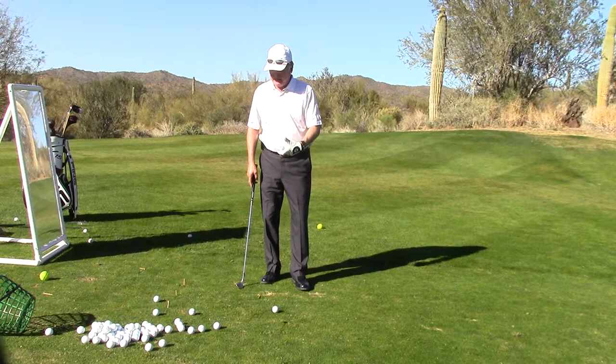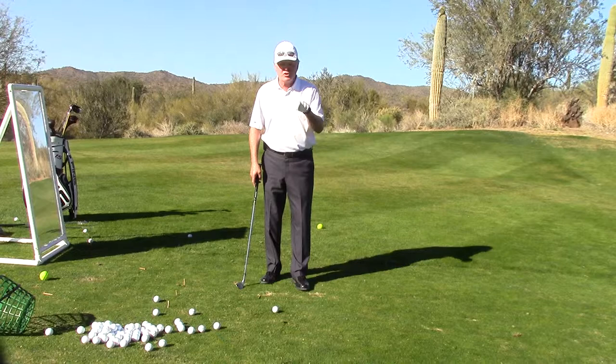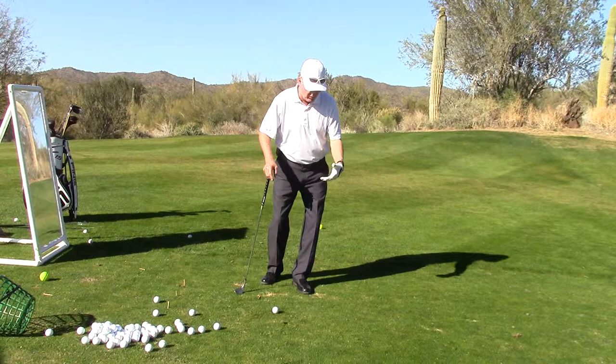Delivering the club into impact is something that has to be taught. All young kids have to get taught it. The word is punching. Punching is a shot that requires a divot, requires that your weight is forward — it kind of takes off on a chip. You're de-lofting, you're hitting into the wind.